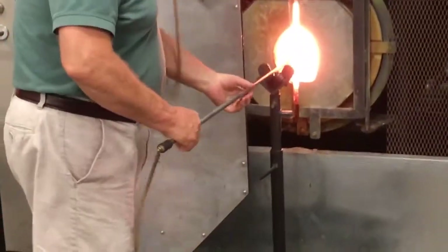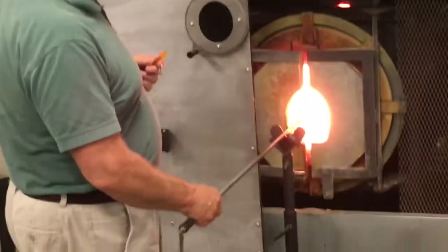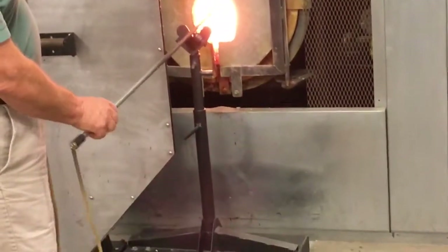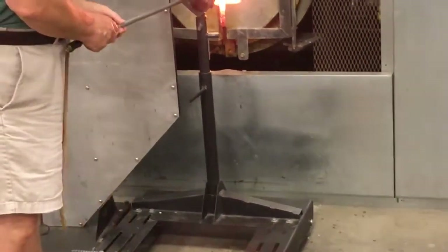And I'll keep the bottom. At this point, the punting can go in, please. I'll get it behind the door so it's nice and hot. I'm hitting just the bottom here. Flash.